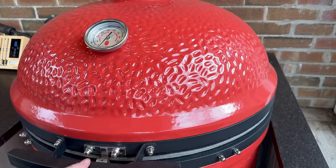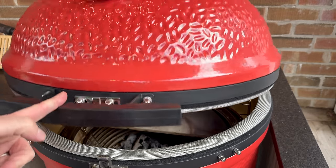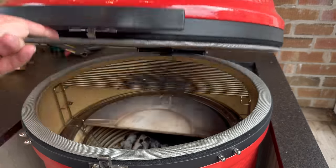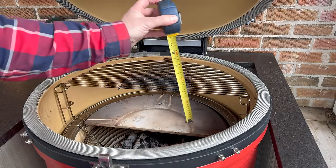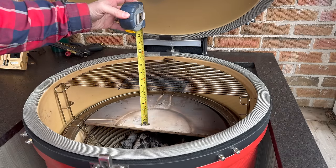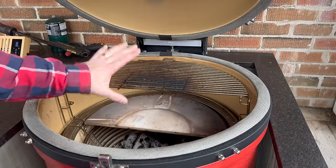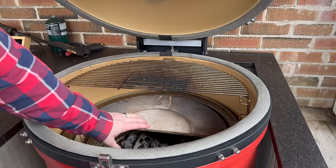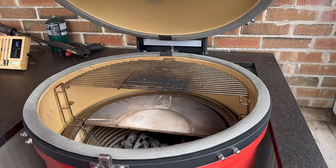Now let's go to our Big Joe Series 3. The Series 3 is four inches taller than the Series 1. And now for the lightest of them all — the airlift hinge — just one finger, able to move that up and down. Let's take a measurement. I've gone for the lowest possible position with our deflector stones sitting on the charcoal basket, and here we have six and a half inches. So of those four inches taller, it looks like we're gaining three inches inside the cook chamber — giving us the most distance from the heat deflector to not burn the bottom.